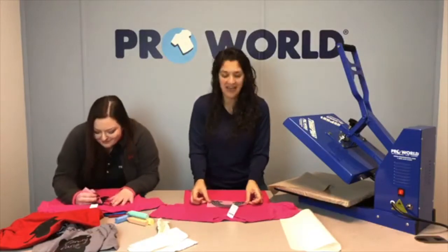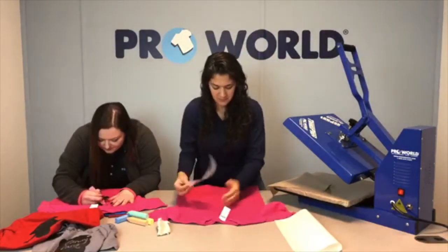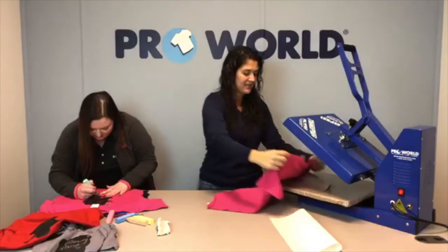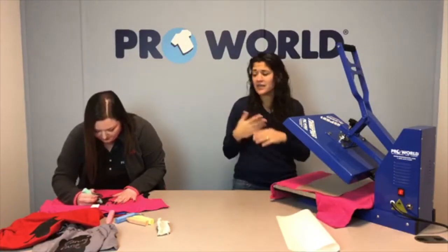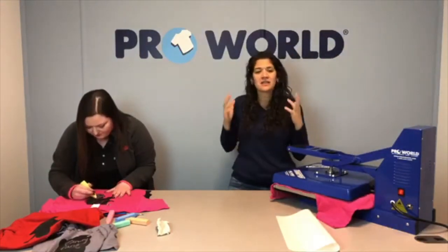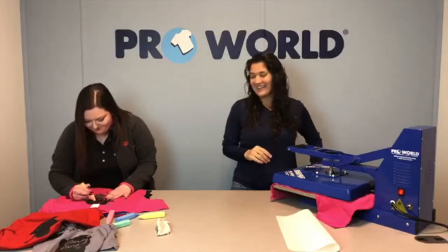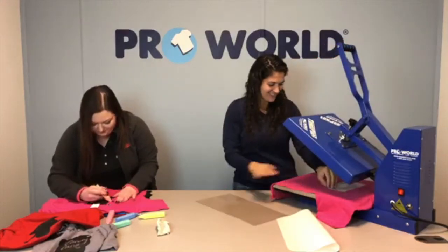Let your kid side out! You can see this is so easy and it gives you a lot of creative options. Kids love this stuff — give them chalk and a t-shirt and you're done. Any kid loves chalk, and now you can put it on clothes.